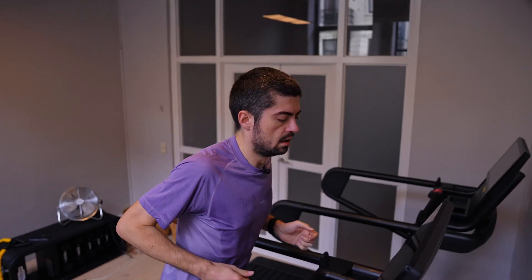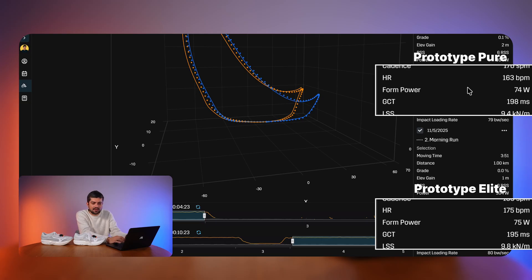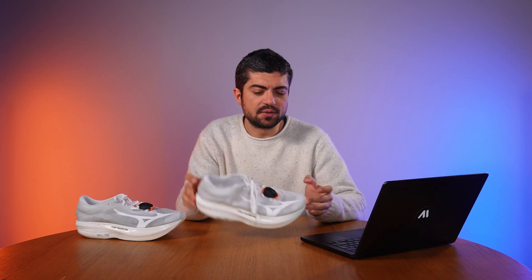Form power is the amount of power you're generating to move vertically. When you're running you move forward but you're also bouncing, and form power is a good indicator of efficiency — the higher you bounce, the less efficient you are. You want to stay as flat and steady as possible to avoid losing energy to vertical movement. Form power is again very similar — slightly lower with the Pure at 74 watts versus 75 watts with the Elite, though the numbers are very close. I wouldn't look at heart rate here since I was only using my watch optical sensor, which isn't reliable enough.